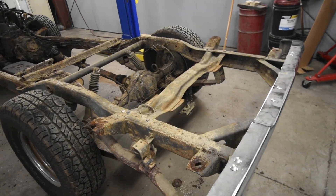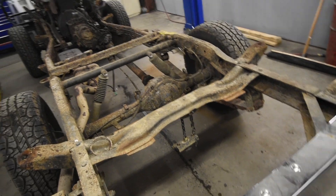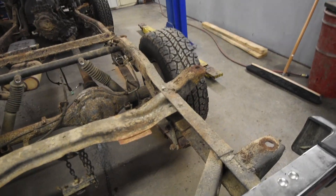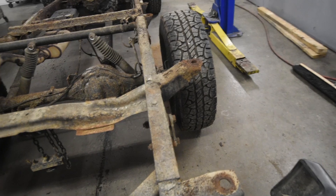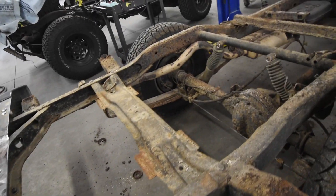With the body removed from the frame, this will give you a much better look at what's actually going on. This frame has been punky for a real long time, and as you can see there's weld-over scab plates all over this — there's like six of them in the rear going over the spring.